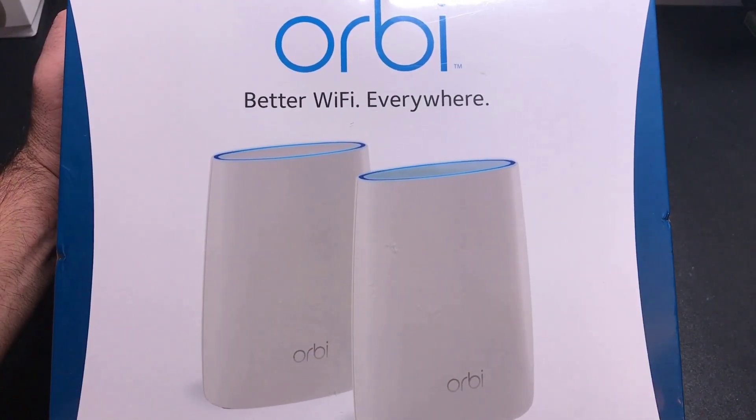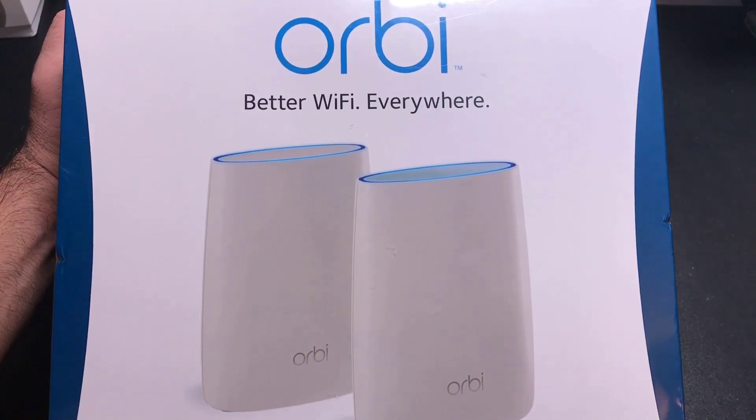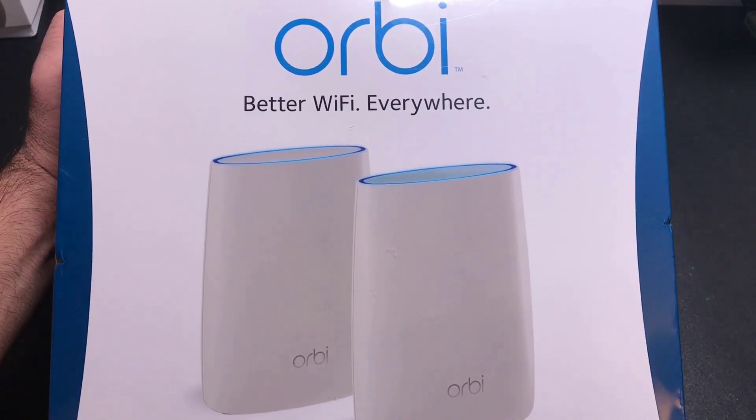Hi guys, EVP Man here, and today we're going to do an unboxing review and setup of the Orbi, which is the Netgear mesh Wi-Fi system. Let's check it out.